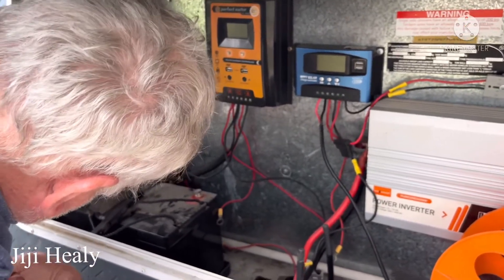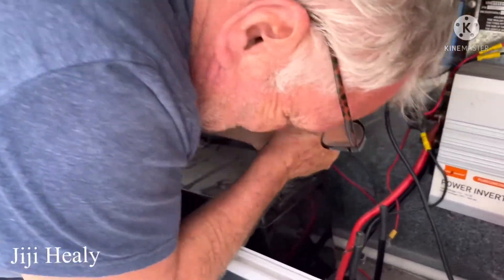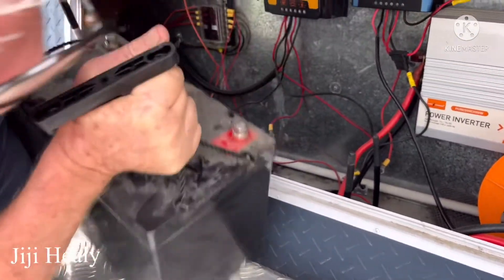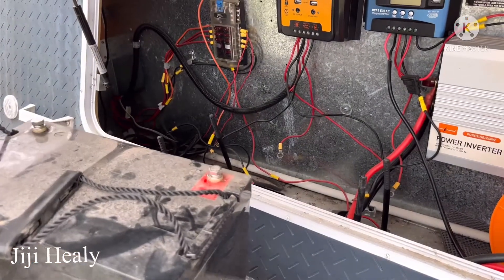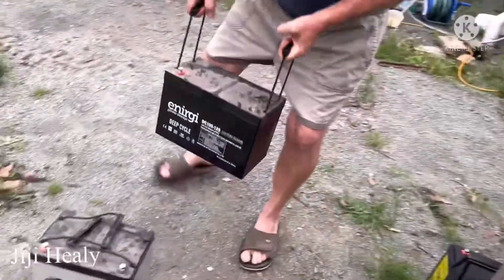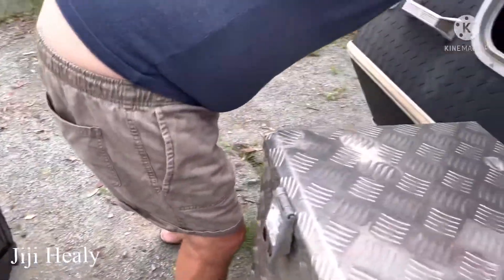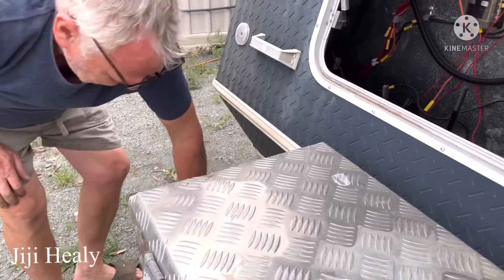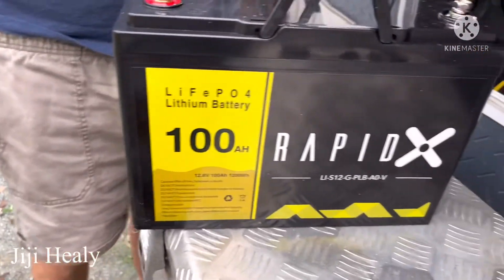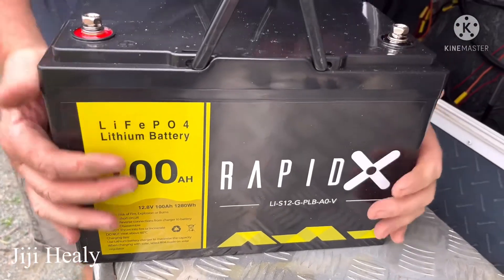So we can also sell these batteries because they're not that old. Gel batteries are too heavy — two gel batteries out, one lithium battery in. Three hundred dollars for this lithium battery and it's very light.